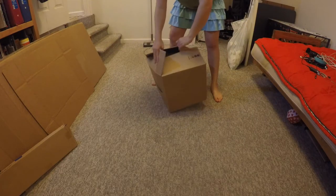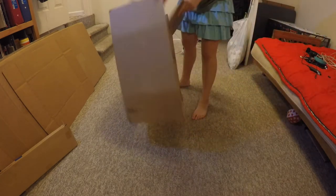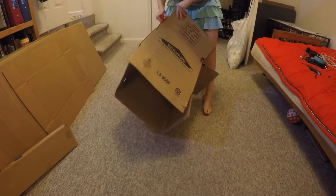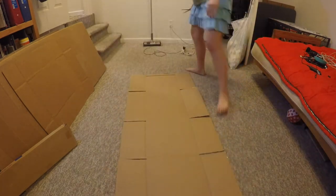Once you've gathered all your materials together, you should break down your first box. You can do this by taking it apart until all corners are lying flat against each other. Next, you'll want to cut down one side of the box and lay it flat on the ground.